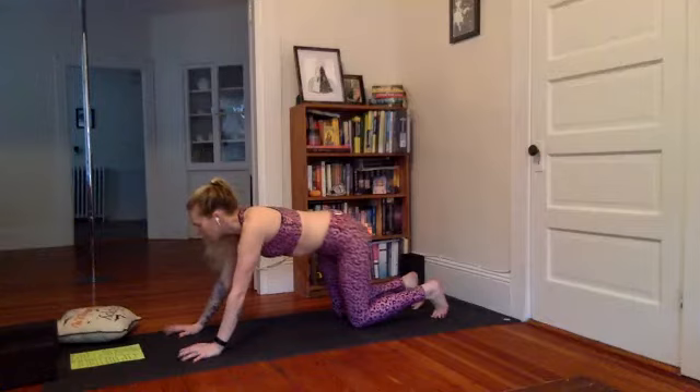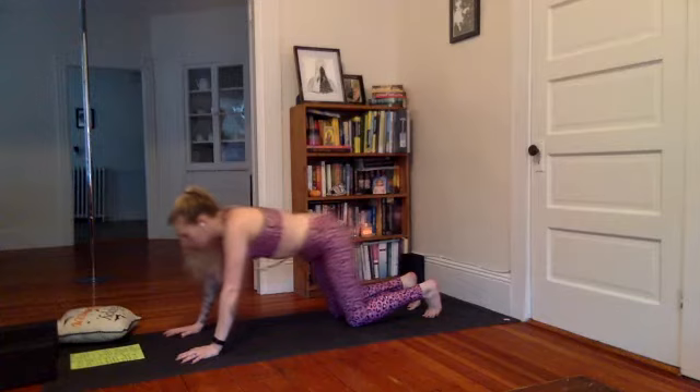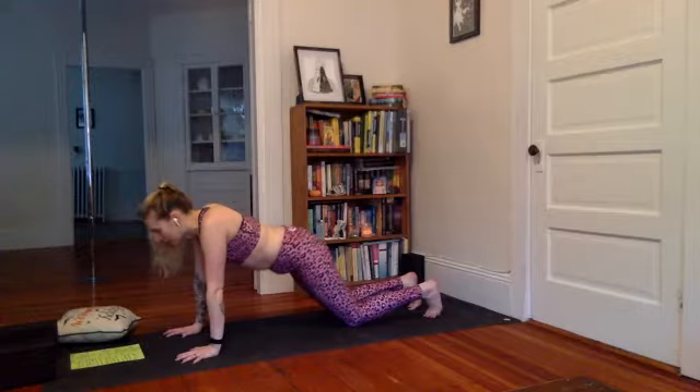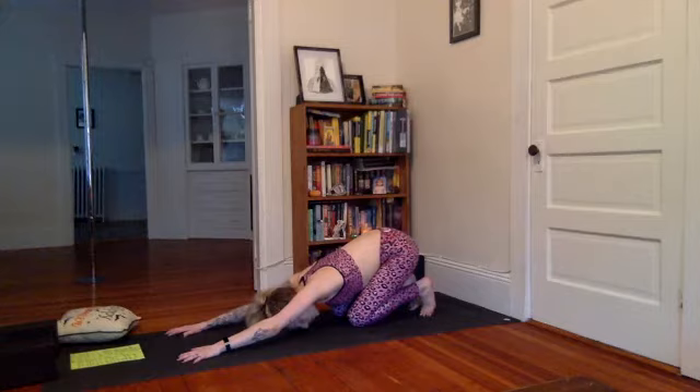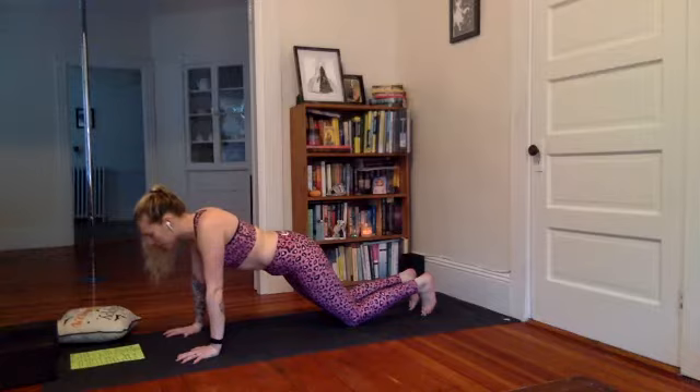Come to neutral spine. Walk the hands out a little more in front of you, or maybe the knees go behind, depending on how much room you have. Take a deep breath in. As you exhale, shift the shoulders over the wrists — we're in a modified plank here with the knees down. Inhale to stay. Exhale, press back into child's pose, but don't get too comfortable — keep the toes tucked. Inhale, modified plank, slide forward. Start to feel it in the core — see if you can feel your abdomen working even in this pose.